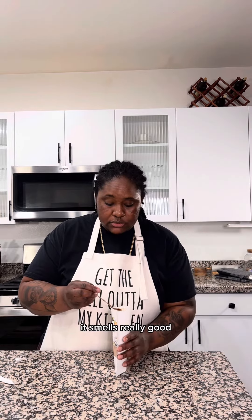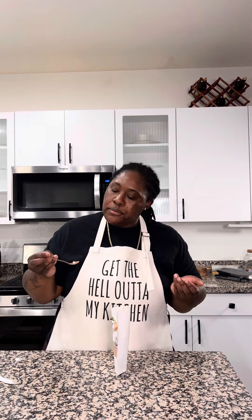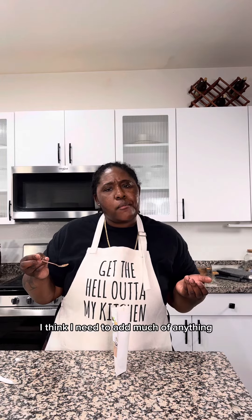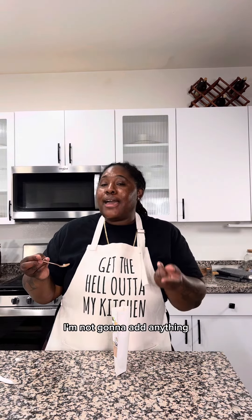It smells really good. I don't think I need to add salt, and I don't think I need to add much of anything — so that's what we'll do. I'm not going to add anything extra.